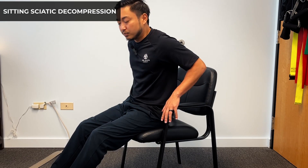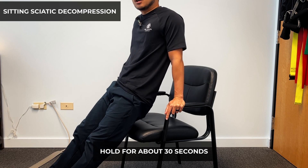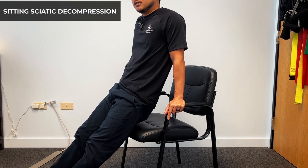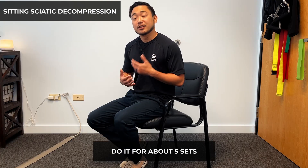When you do this decompression exercise, ideally you want to hold for about 30 seconds. Lock the elbows out, hold, and think about the spine decompressing and letting go. Do this for about five sets total. This could be an arm workout, so only go to what your arms can handle, but that decompression is going to help a lot. This is the seated version.